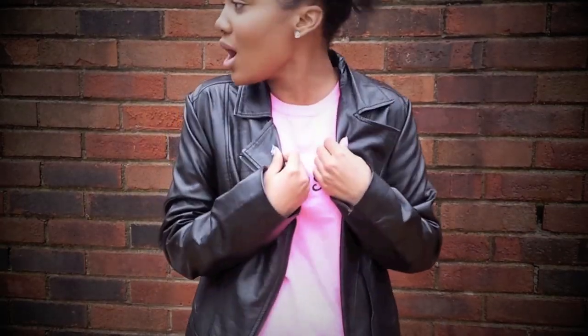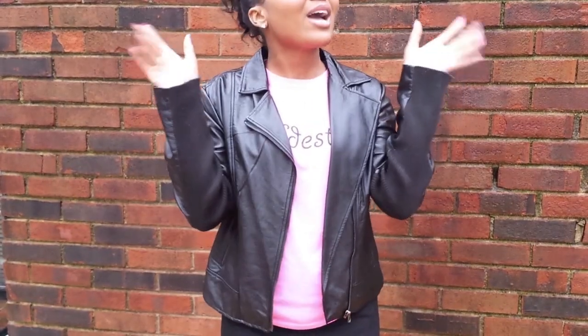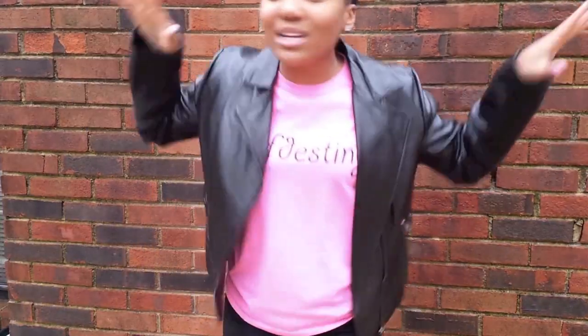Thanks for watching. I know it's raining outside but I have to film a video. I don't care that it's raining outside — my video must go up today. This rain is ruining my hair.